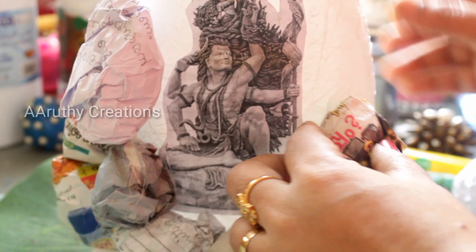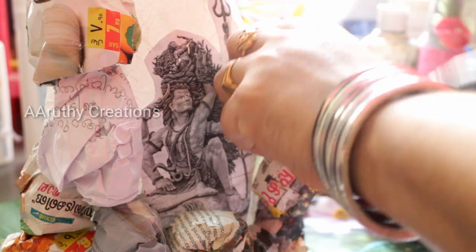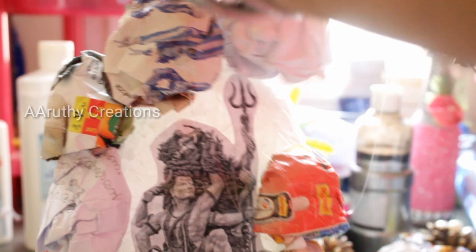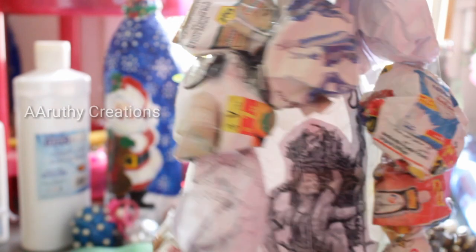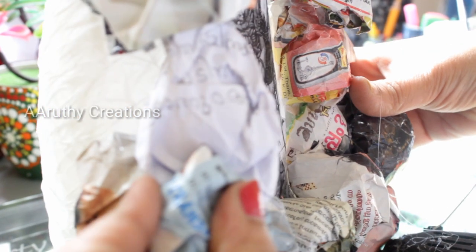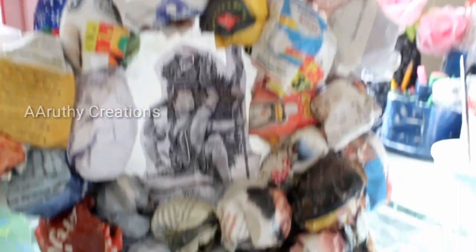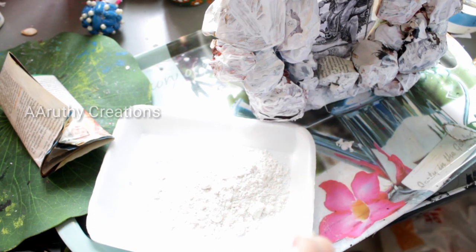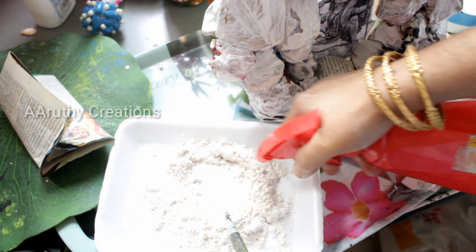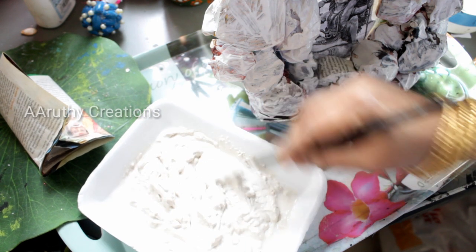I am placing the paper on the top. I will add the paper over here and add it to the top. The paper is not a triangle shape. I will add a little bit of paper piece.